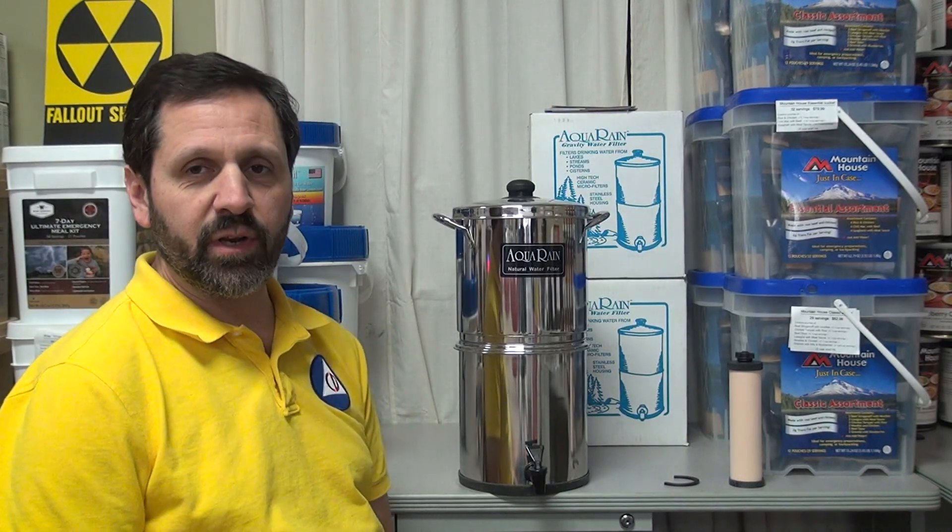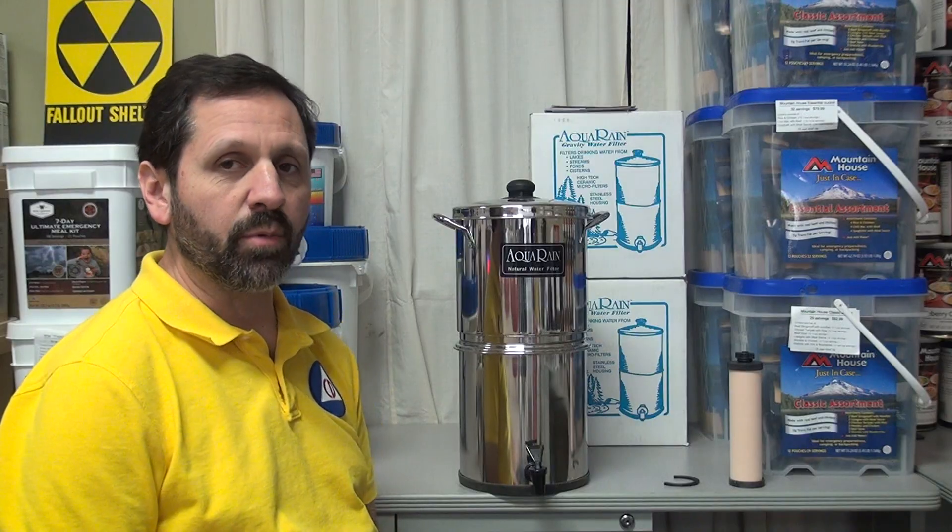Hello again, Craig here from theprepperstop.com. This short video is going to be very important because we're going to cut through a lot of the lies that a lot of water filter manufacturers claim about their products.